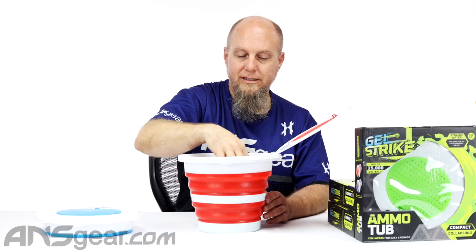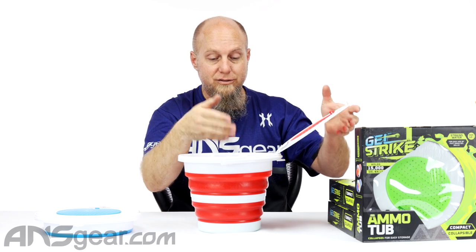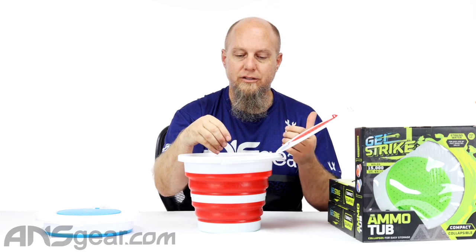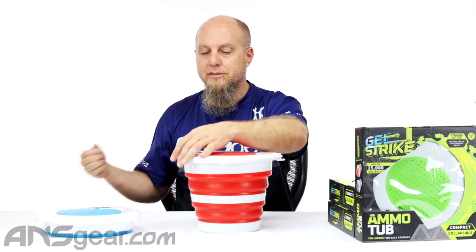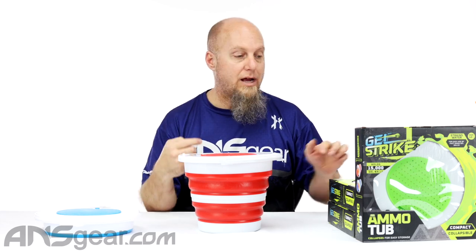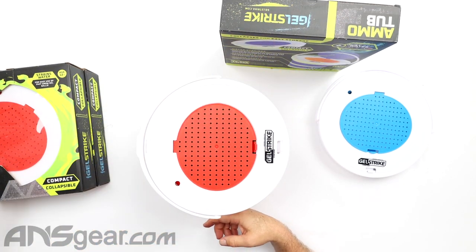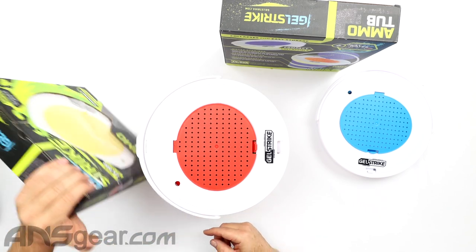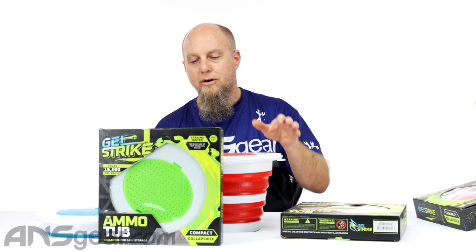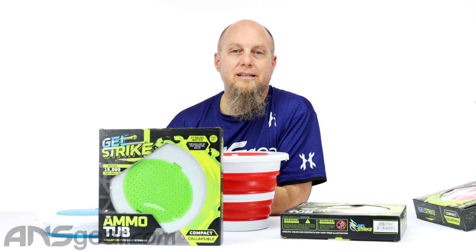It makes it super, super easy. You'll probably see us using this in some videos coming up — maybe for Instagram, TikTok, whatever it happens to be — but it's a super easy way to contain, store, grow, and use the Gelstrike rounds. Now this comes in four different colors: we've got the blue, the red, there's also a green one, and a yellow one as well. So four colors: blue, red, yellow, and green. We've got the Gelstrike ammo tub, makes it easy to use. Get yours today at ansgear.com.